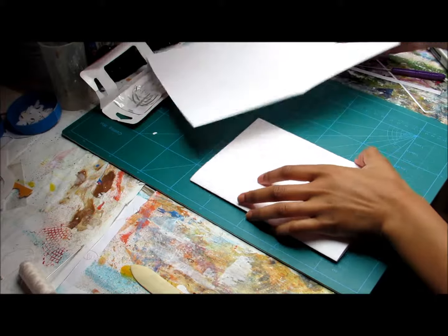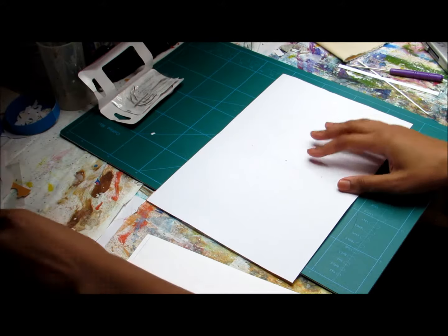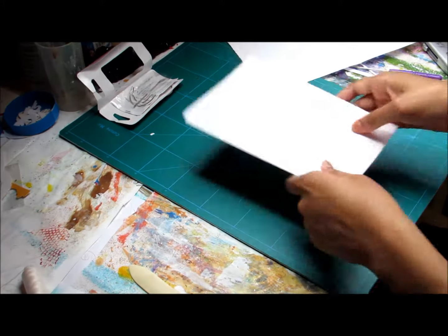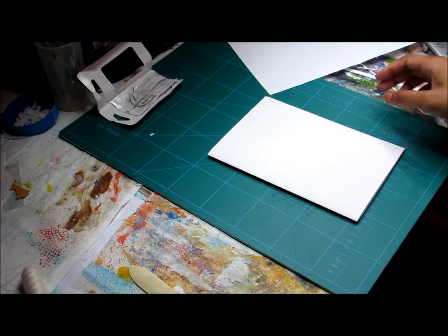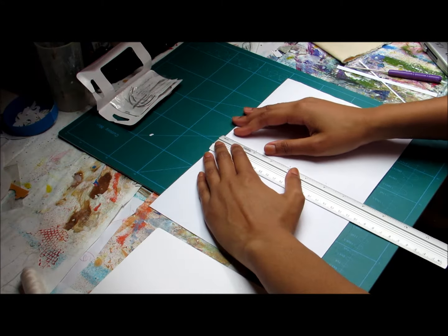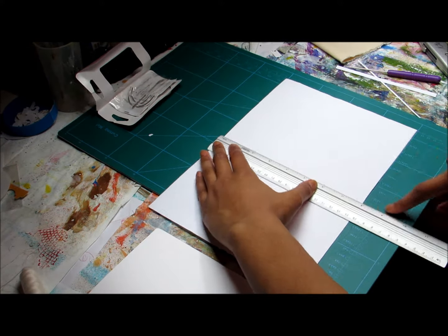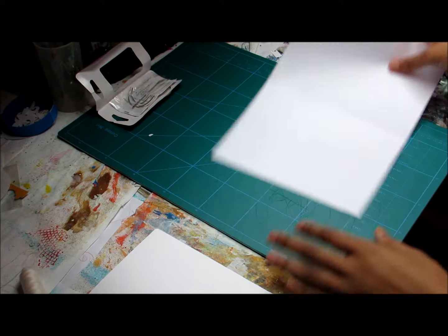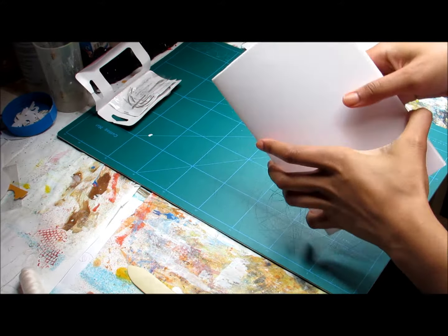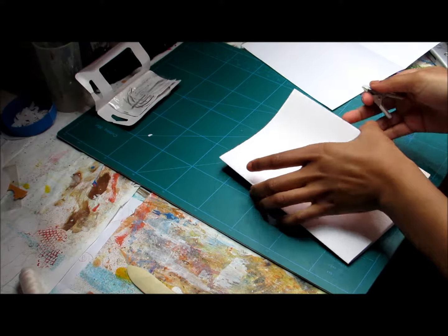So I got some cream thread. I created a template for this signature — the signature is eight inches, and I put three holes every two inches: one here, one here, one here, and one here. Now, to make sure that I put the holes in the right place and the pages stay together, I'm just going to use some binder clips to make sure they stay together.